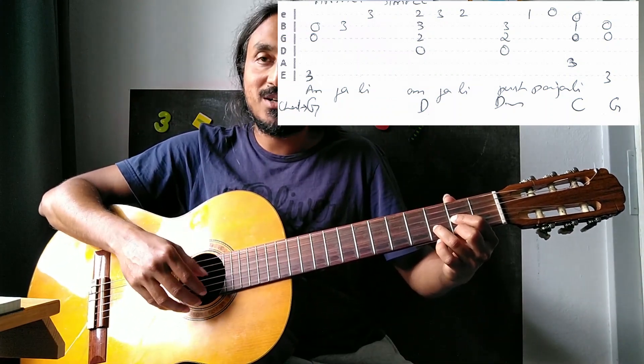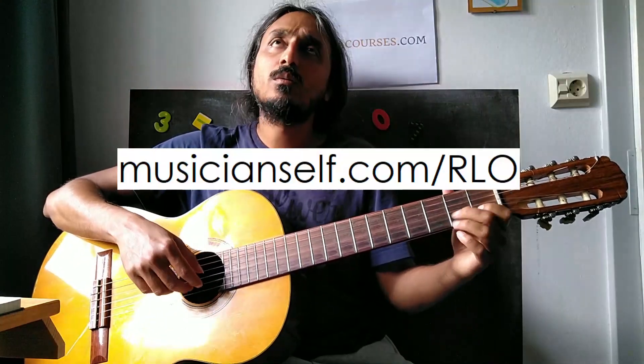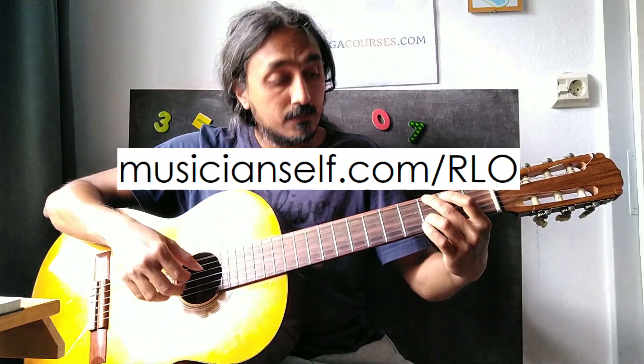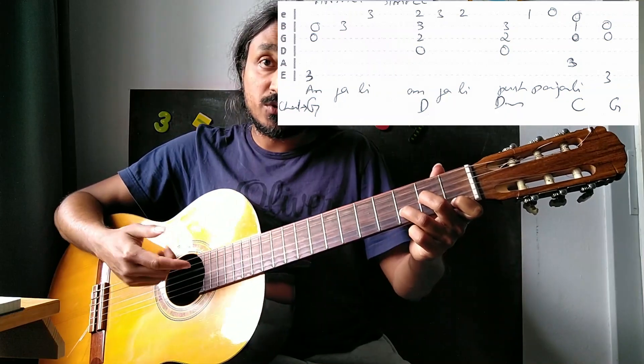With time, you will get faster at identifying the chords. In the beginning, just see the notes — these notes were there. Then D major is there. Because the F note should come.